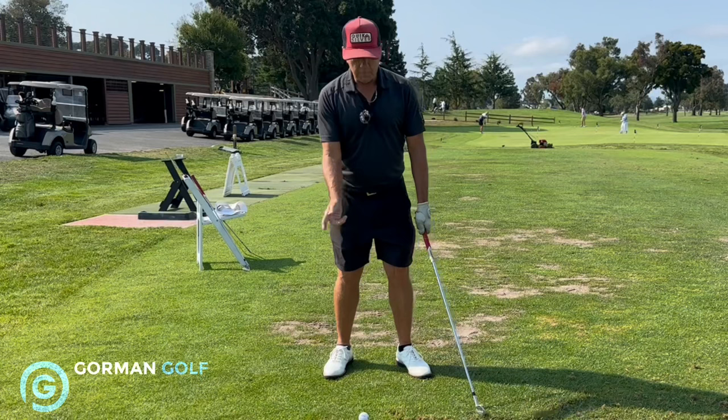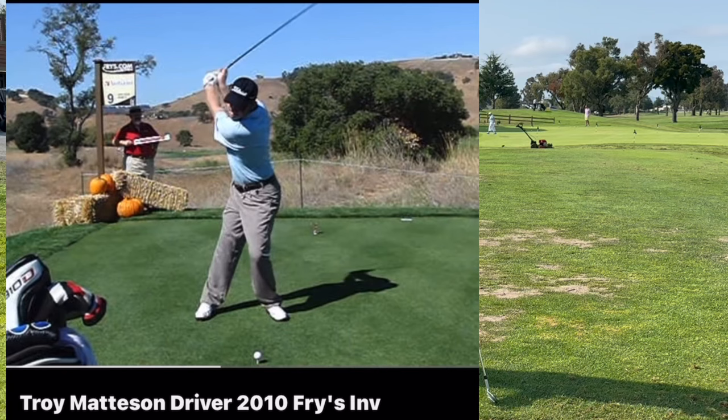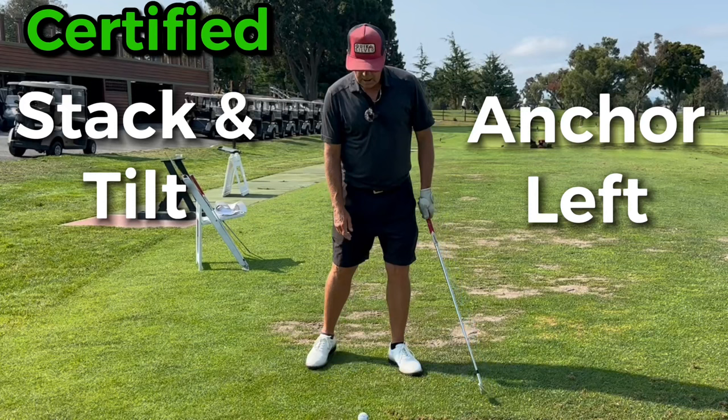Hey guys, Gorminator here. I see a lot of amateurs out here at the driving range moving their head everywhere, thinking about loading back to the right and then back to the left. Pressure and weight shift are kind of two different things, but not really. If you are someone that's all over the place and you want to anchor yourself down, here's what you do.